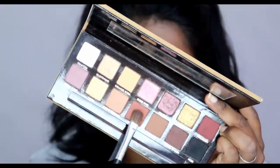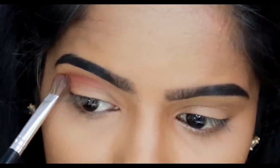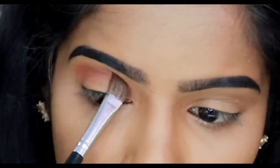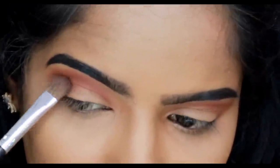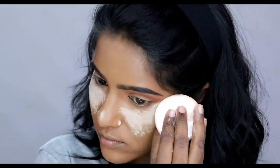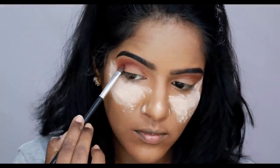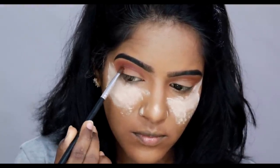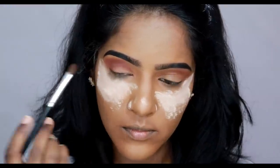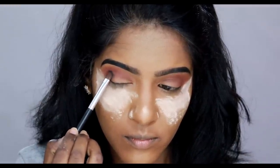I will use the Anastasia Beverly Hills Soft Glam Palette and load it in the transition shade. I will apply it on my eyebrow and intensify the crease area, making it darker toward the outer corner.